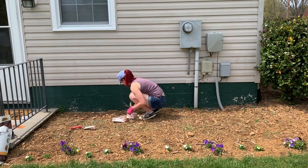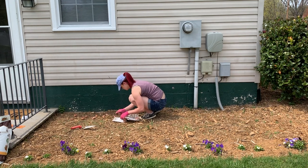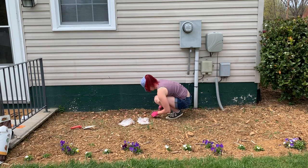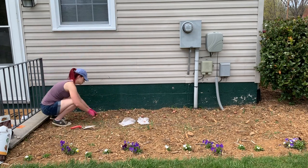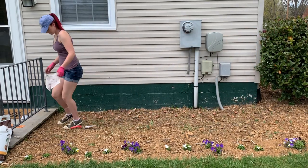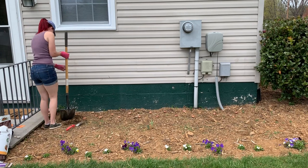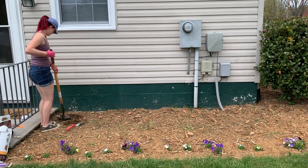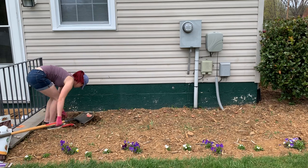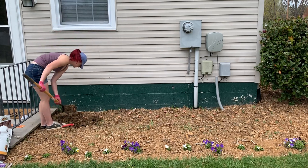I wanted to jump in with a voiceover to explain what I'm doing — I'm not just picking around in the dirt. Here you can see I'm laying out my bulbs to see where I wanted them. A tip: don't do this. I laid out all my bulbs and got confused which ones were which, and then I had to move every single bulb as I was planting. You can see I started with a spade and then switched to my bigger one.